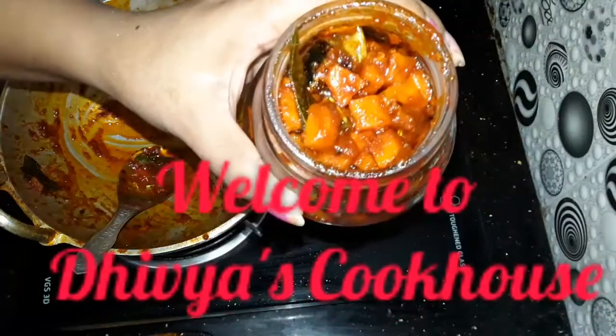Hi guys, my friend who is here in Divya's Cocos. We are good at making sure that all the characters are good. We are looking for the items which are given.